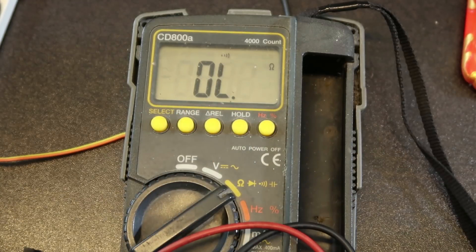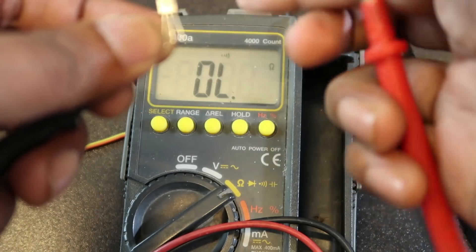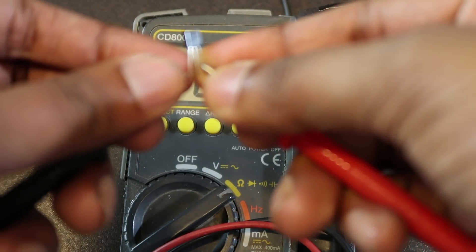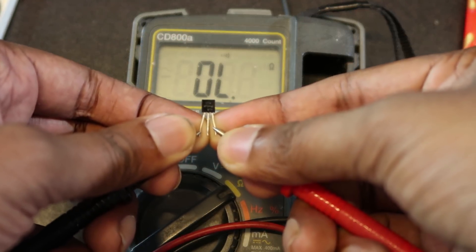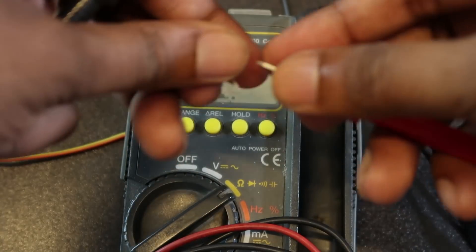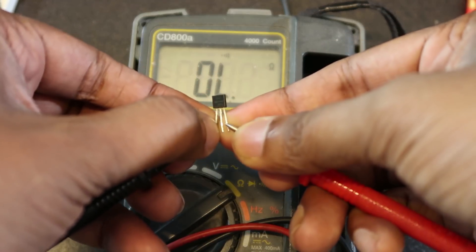If you want to go to the other side, we will get the same result. The sound is good, confirming the transistor test.